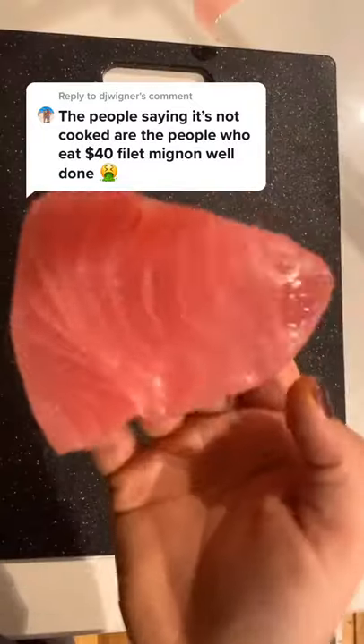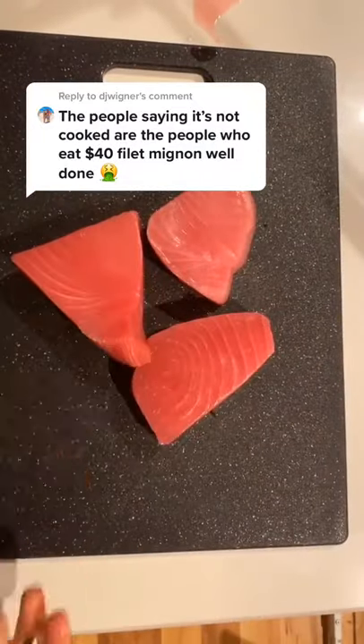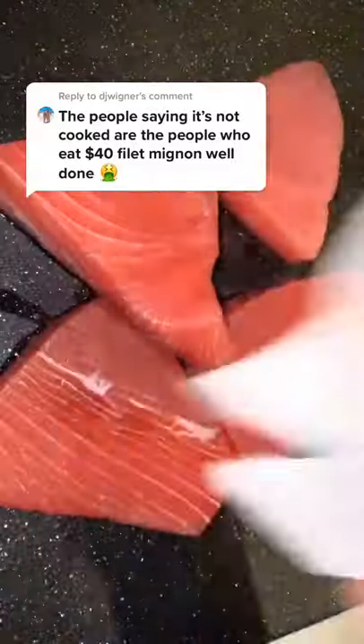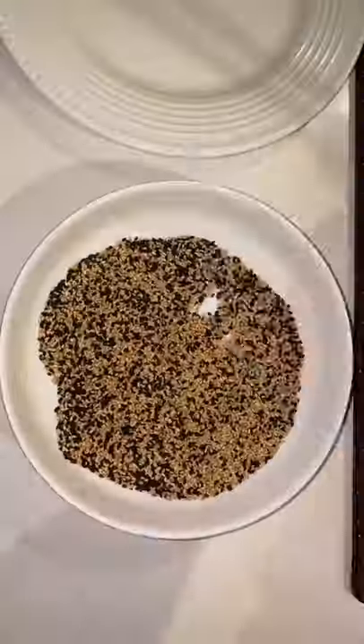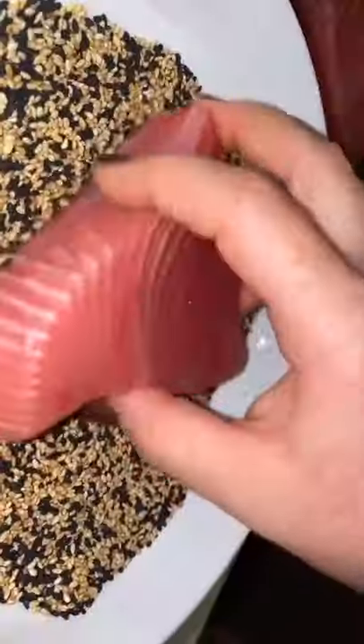Alright, let's set the record straight because this is the only way you should be cooking your ahi tuna. I had a bunch of people comment last time that I don't need to say 'ahi' before I say 'tuna,' but that's what it says on the package, so that's what I'm going to say.